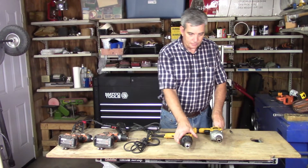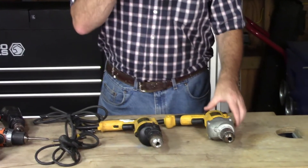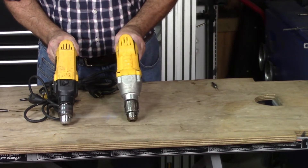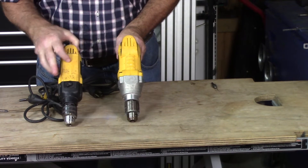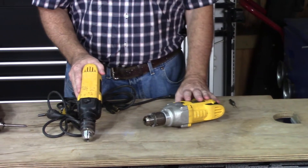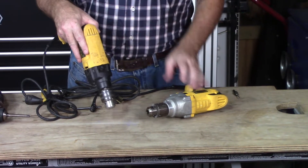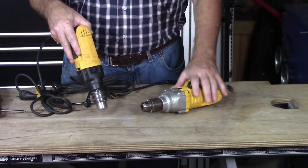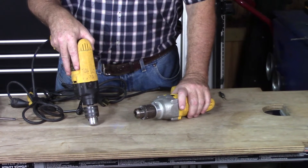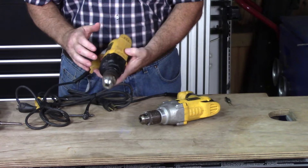The next size up for a corded drill is the half-inch chuck, which is obviously more powerful. The one in my right hand has a hammer drill feature — that is super handy. It allows you to use a special drill bit to drill into concrete very fast using a hammer action that turns and hammers into it, removing the dust. You can then put a tapcon or anchor into brick or a slab.